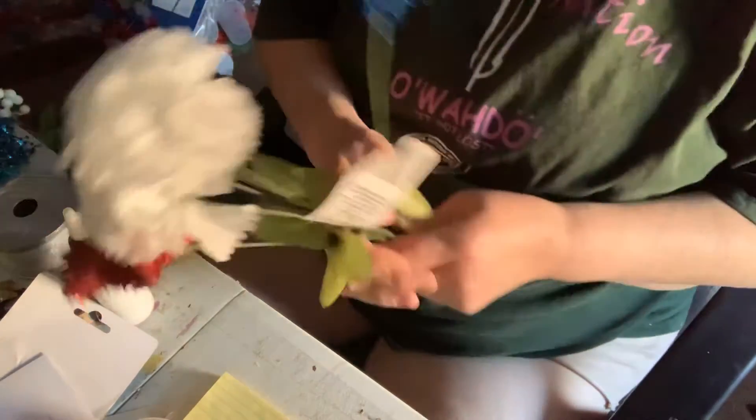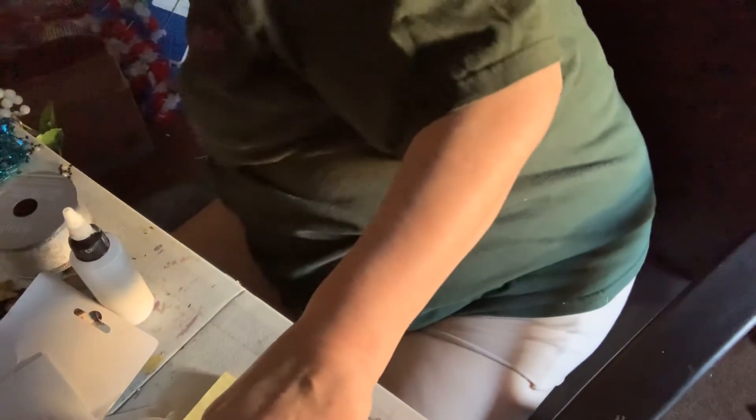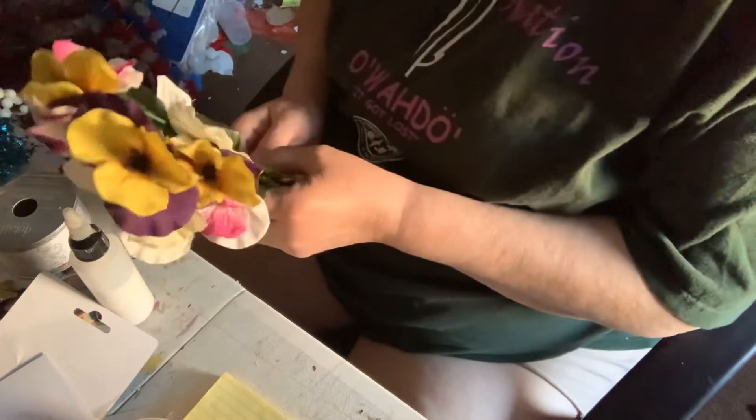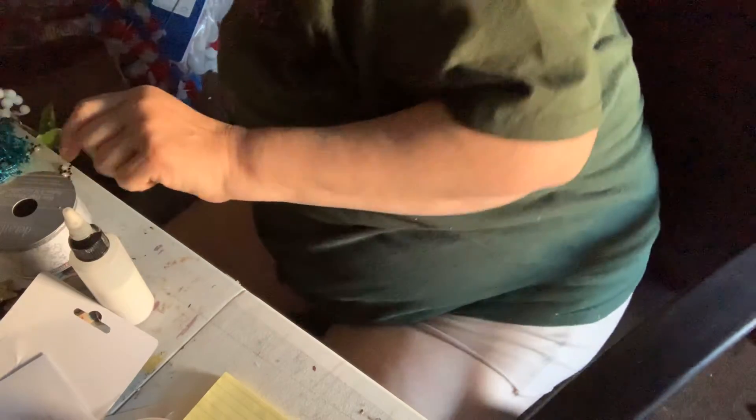And then at the Dollar Tree I got some flowers — little red and blue stars. I got two or three of those. I was hoping not to get any flowers but I did anyway. I got the flowers and then these ones and those ones.